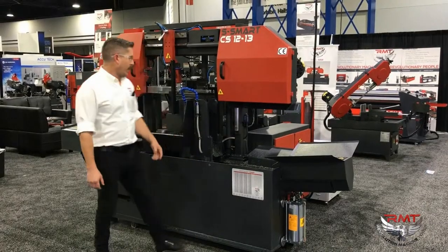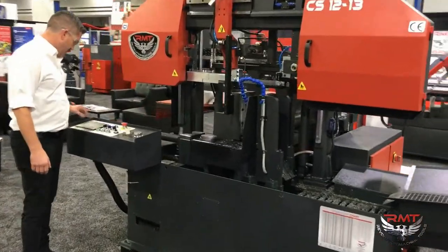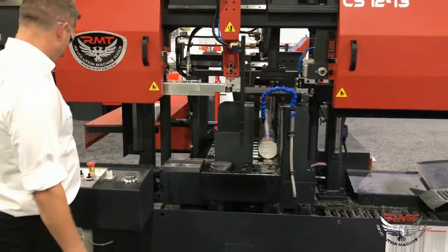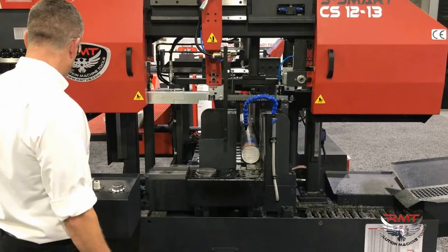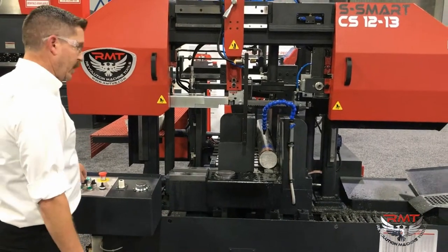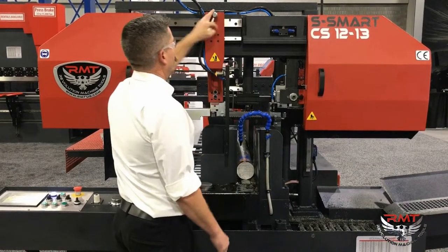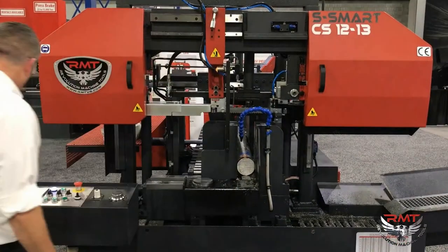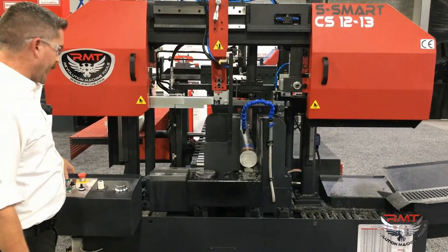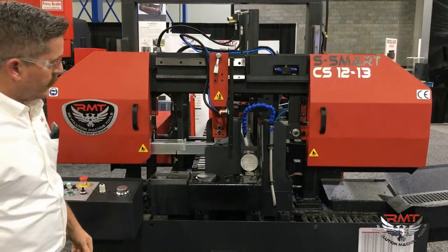I'm going to do a four-inch round. So I'm going to feed the material. We're just going to do a small cut, close my clamp. It's going to drop pretty quick at first, and then it's going to sense the material right here and start the cut.